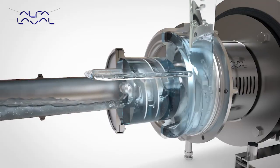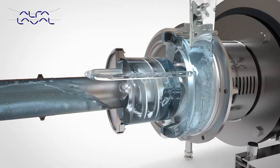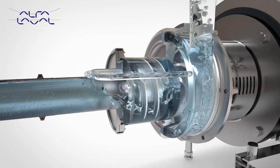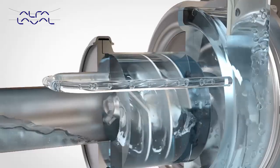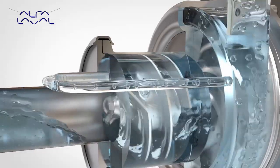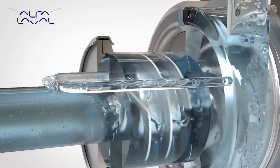The continuous rotation of the air screw forces the air pockets through the canister into the suction stage of the impeller, and they are pumped out via the discharge. To ensure the liquid ring is maintained at all times, liquid is returned from the discharge via the recirculation pipe into the canister.